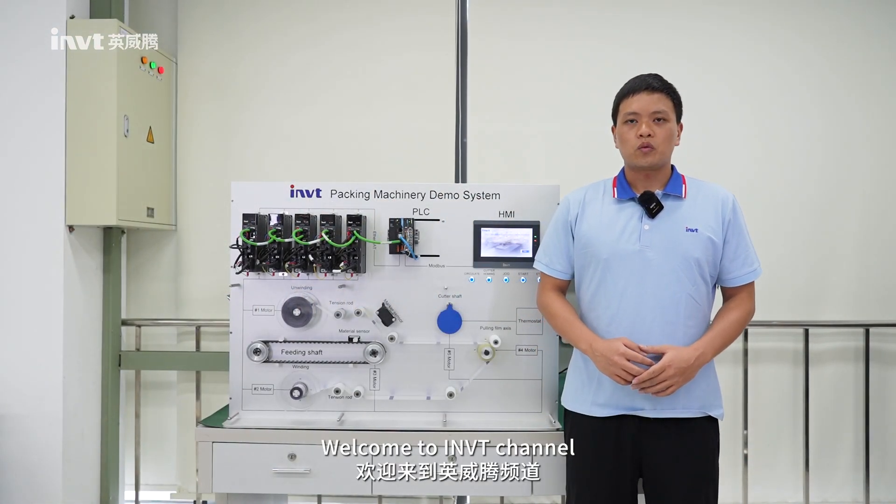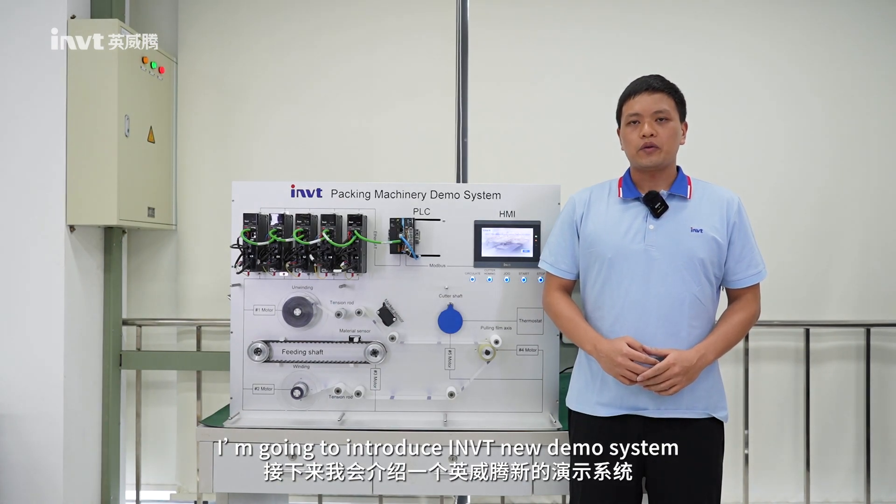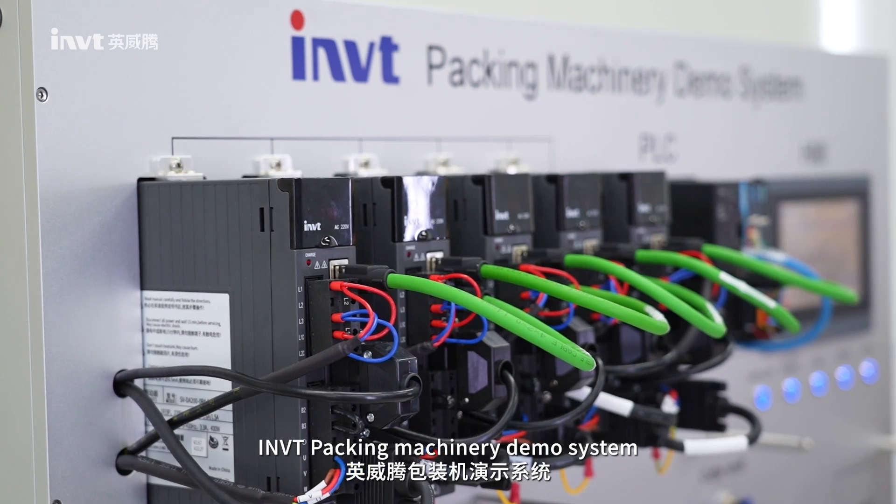Hello guys, welcome to IoT channel, this is Ryan. I'm going to introduce the IoT new demo system — the IoT packaging machinery demo system.